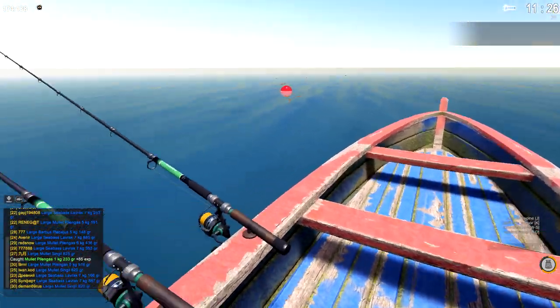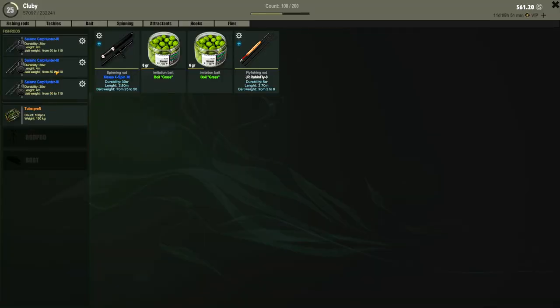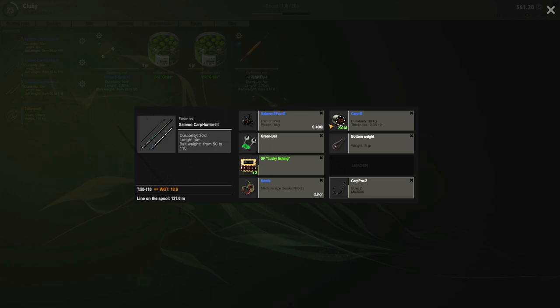All right. All three of them are the same - I got all three rods at 30. Just using lugworm, or this nummus - or however you pronounce it. And then just a size two hook. You cannot use the size three hook on this bait - two is the biggest.